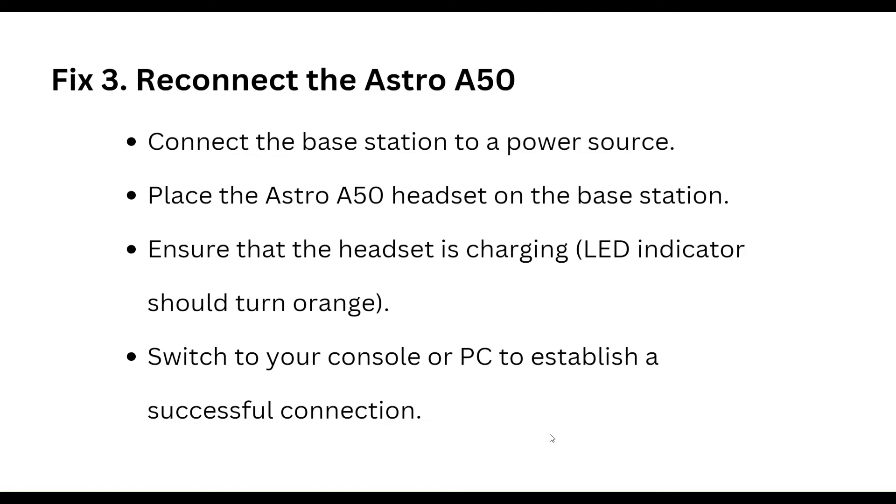The third step is to reconnect the Astro A50. Connect the base station to a power source, place the Astro A50 headset on the base station, and ensure that the headset is charging — the LED indicators should turn orange. Then switch your console or PC to establish a successful connection.